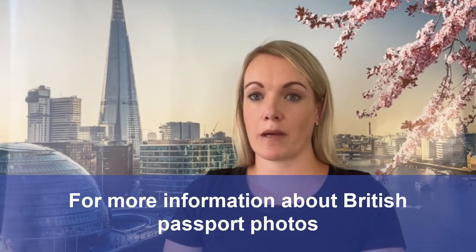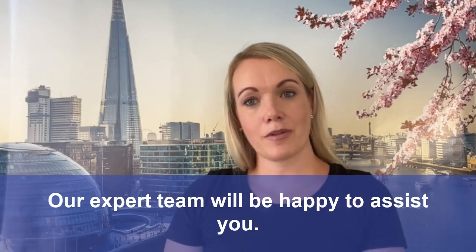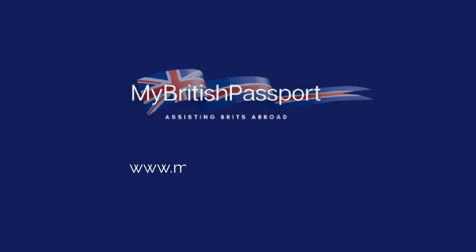For more information about British passport photos, visit our website at mybritishpassport.com. Our expert team will be happy to assist you. Thank you.